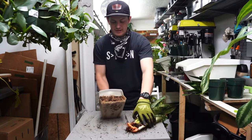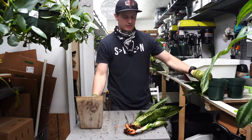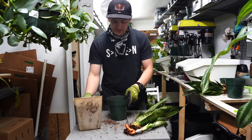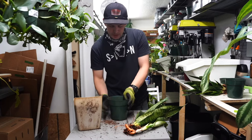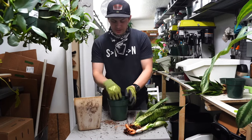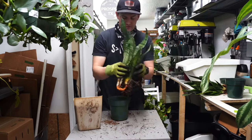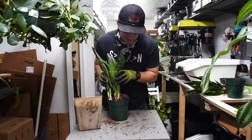We want them to drain very sharply, so that's why we use a nice cactus soil. I'm going to fill up the bottom here. Always use a pot that has drainage holes. One of the main reasons we see people kill snake plants is overwatering, but also they're using pots that don't have drainage holes — and you have to have drainage.